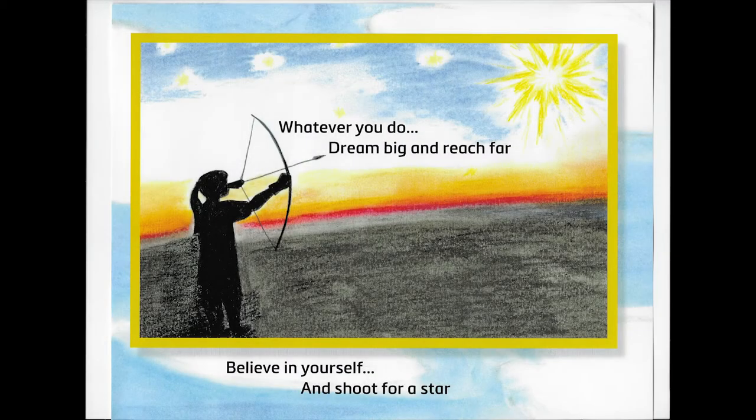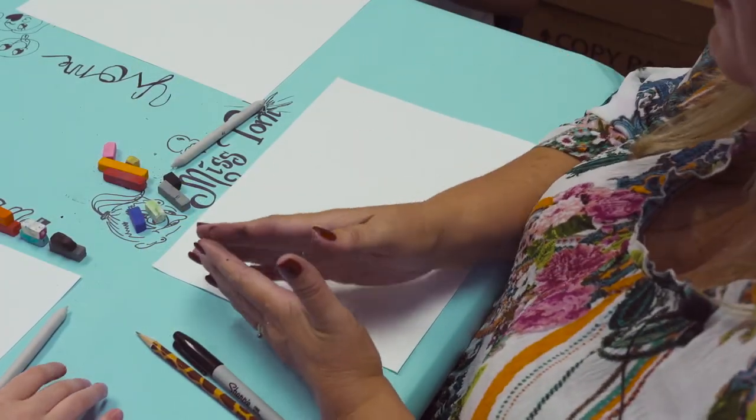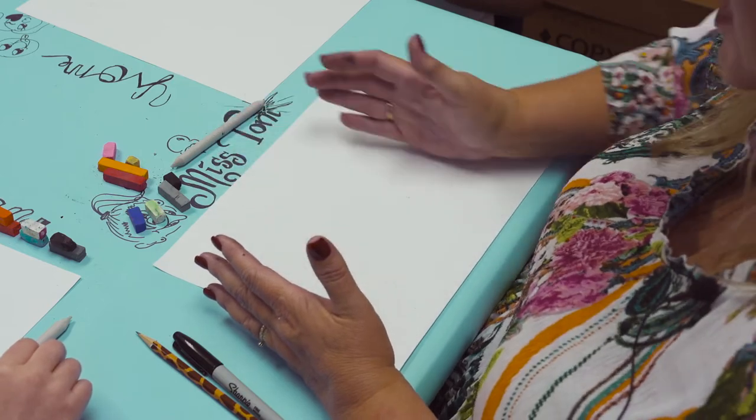What we're going to do — keep this in mind when you use chalk pastels because they smudge so much — is start from the left-hand side of the page and work to the right. That way our hands won't smudge so much.